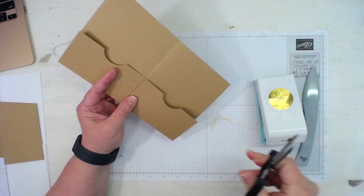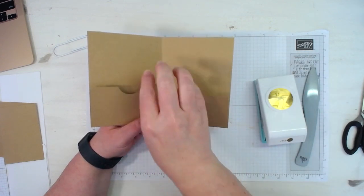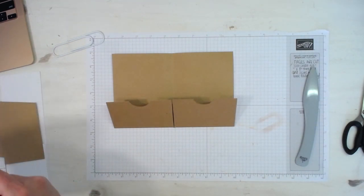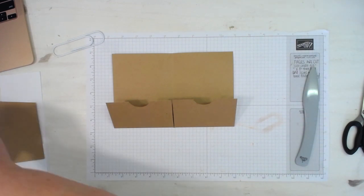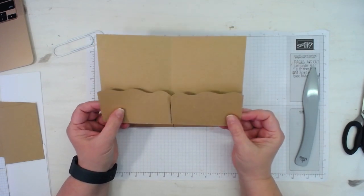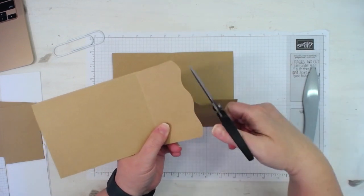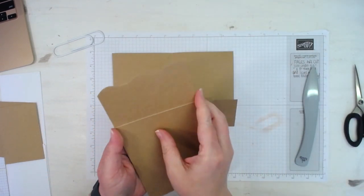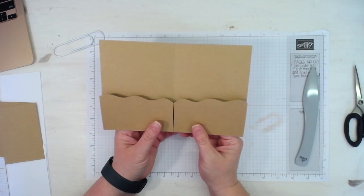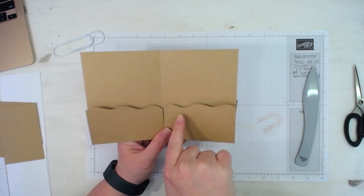I'm going to trim that crooked piece a little bit more to get a better look. You're not going to see much of that anyway once you get your pages put in. I went ahead and done another cover where I free handed the pockets — I just put the free ends together, used my scissors, and did a wave effect freehand. When you do them together they're going to look identical to each other when you fold them over.